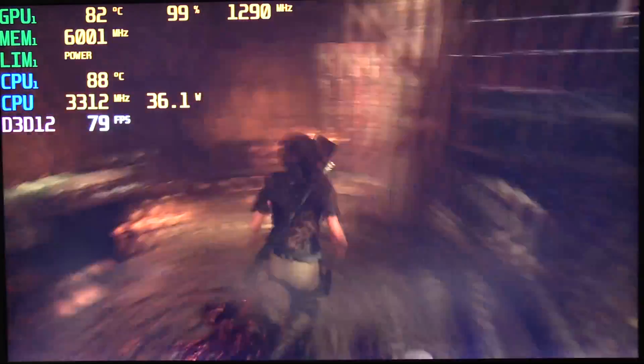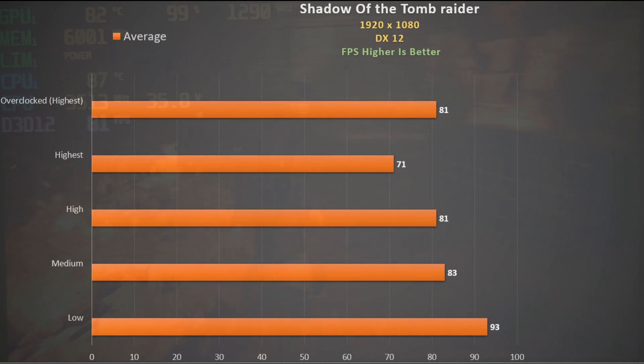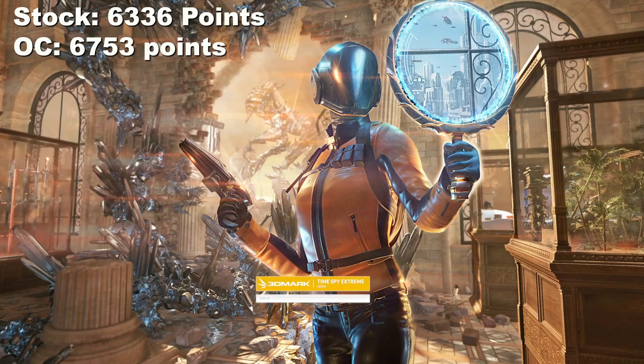Shadow of the Tomb Raider at the highest settings still delivers frame rates in the 70s. Overclock it and we get the same frame rates as dropping down to the high preset. If you are seeking triple-digit frame rates here, even low won't get you there. Finally, Time Spy: 6753 points when overclocked, which is not that far from a GTX 1080 — that surprised me.